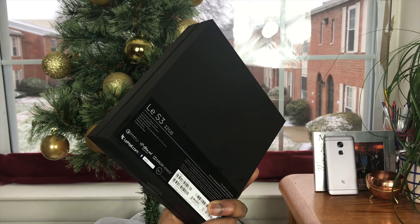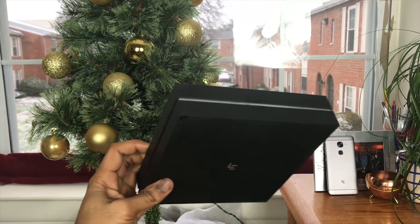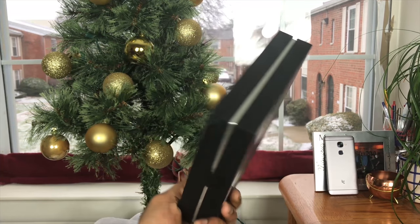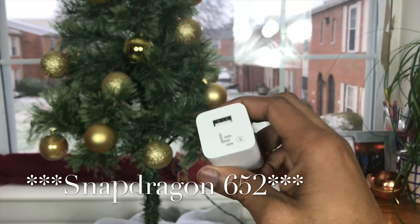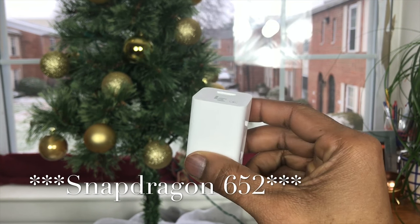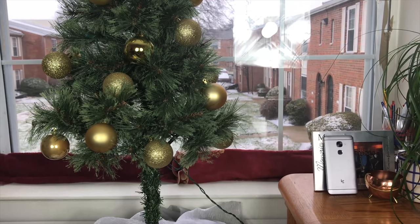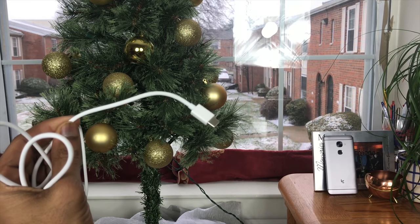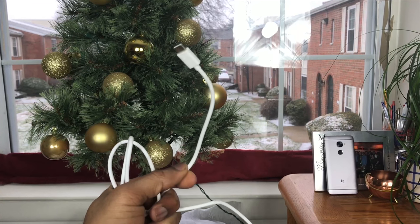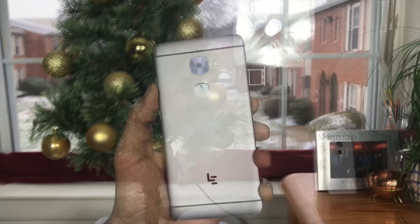In the box, LeEco provides a pretty premium feel packaging experience, very similar to iPhone in terms of build quality. They also include bang-for-your-buck items, which is really surprising — LeEco is really trying to push that brand. You get a Quick Charge 3.0 wall adapter, which gives fairly decent charging speeds, and it accepts USB Type-C as well. The cable included is also pretty long, which is nice.